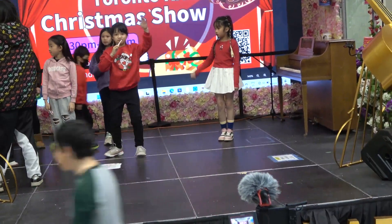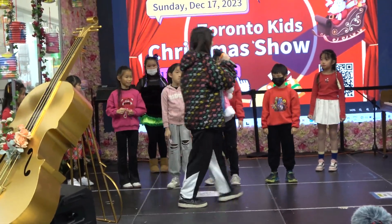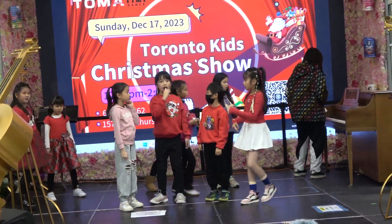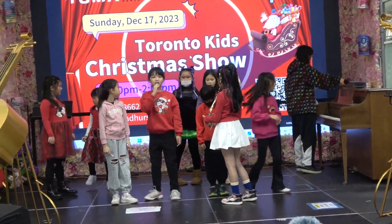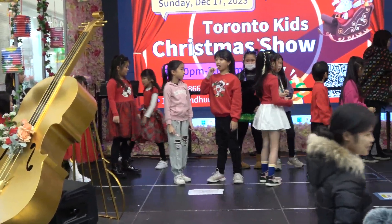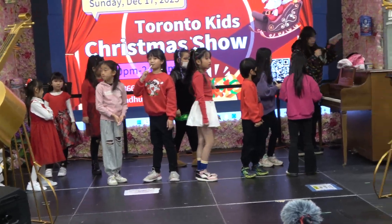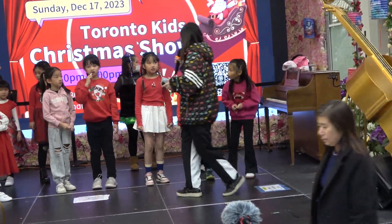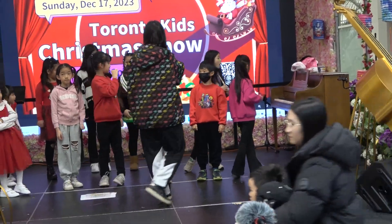Okay, this group go to the stage first. So later we will play the game and then you guys will have the gifts. So I'll put it down first and then we'll play the game. Don't worry, we have lots of gifts. So everyone don't worry. Yeah, so that's it. Come, go to the stage. We're playing the game. Okay, so yeah, very good.